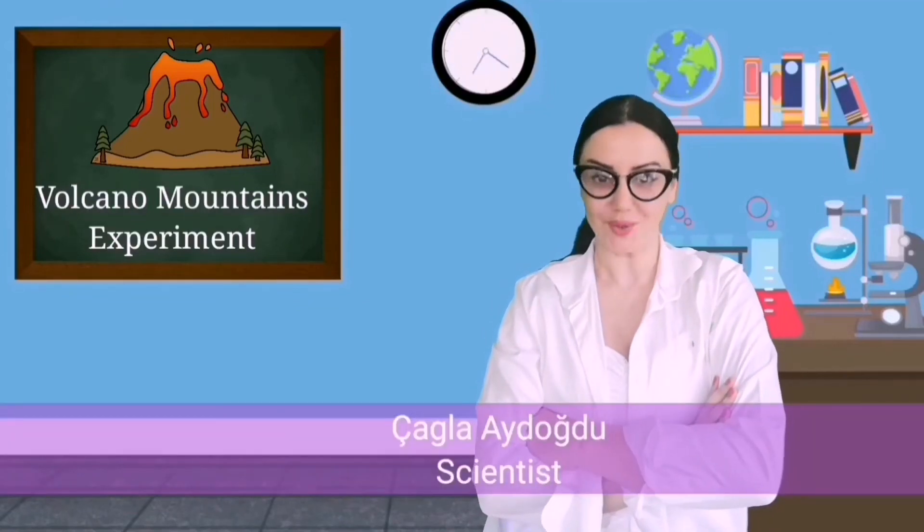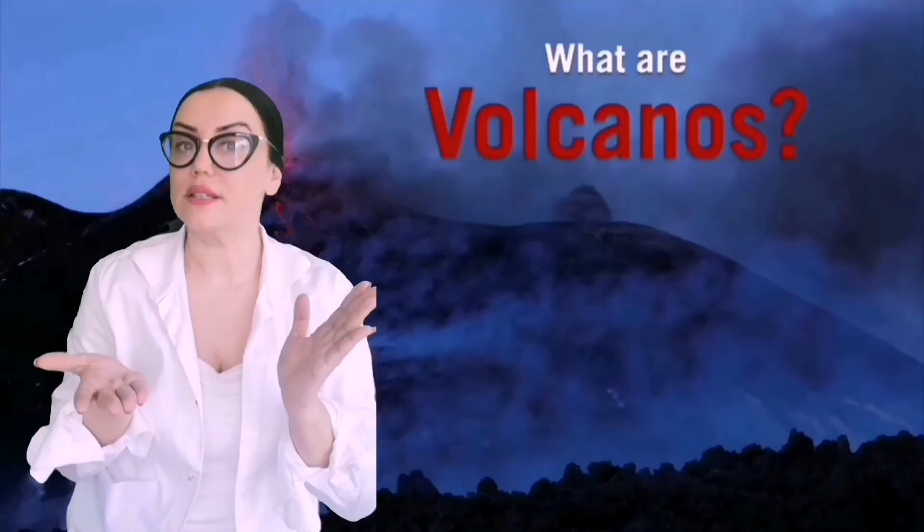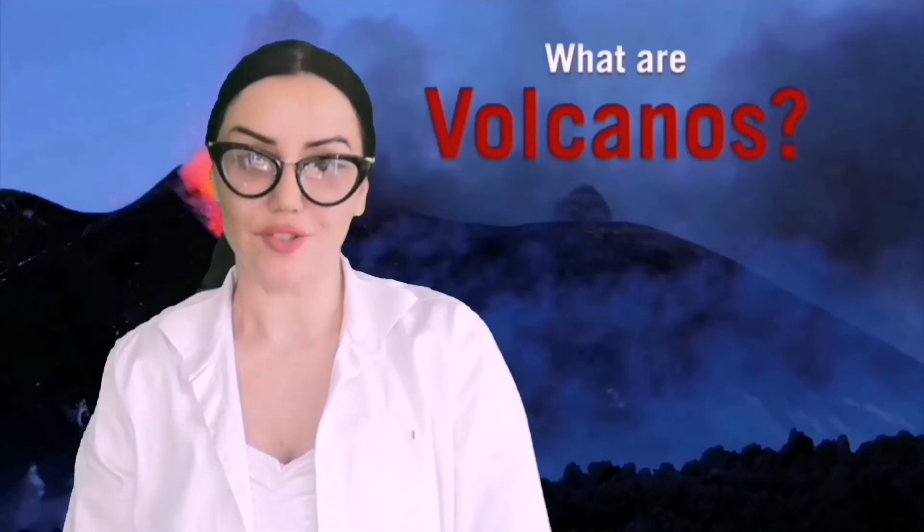Hello everyone! I am scientist Chala Aydodu and I want to talk about volcano mountains. Firstly we need to know: what are volcano mountains? Let's learn about them.